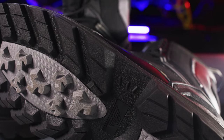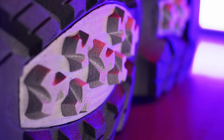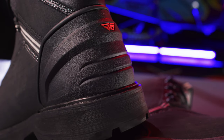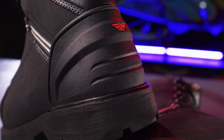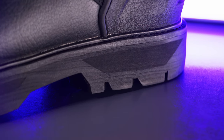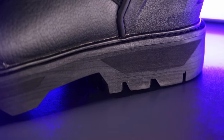A durable and re-solable rubber sole minimizes wear against running boards. A molded rubber toe and heel cap provide increased strength and durability. A slip-resistant rubber outsole provides excellent traction in icy conditions.